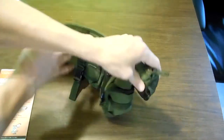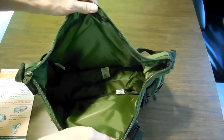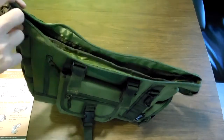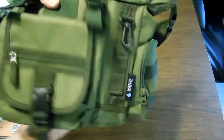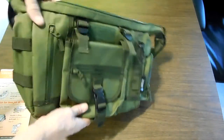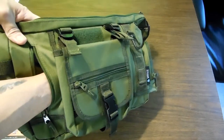Of course, this large pocket up at top where you could store a bunch of stuff. They say it's like 10 by 13 by 5, which seems about right. It'll carry a whole bunch of stuff. And this one long pocket that comes in like behind here.